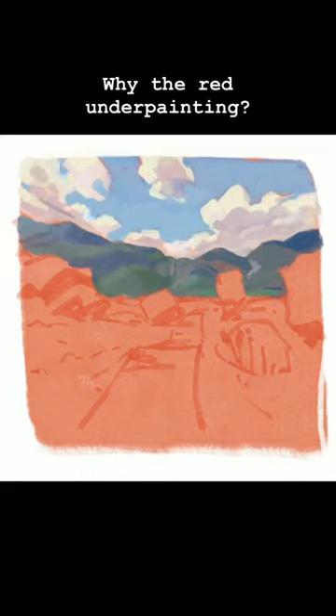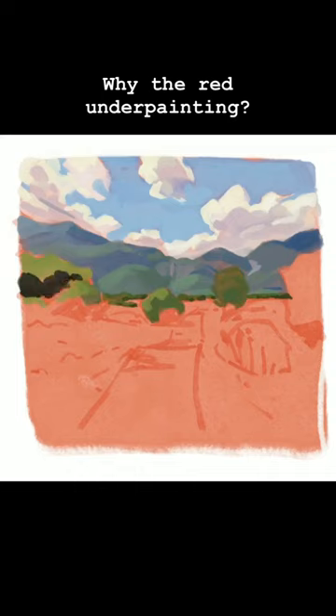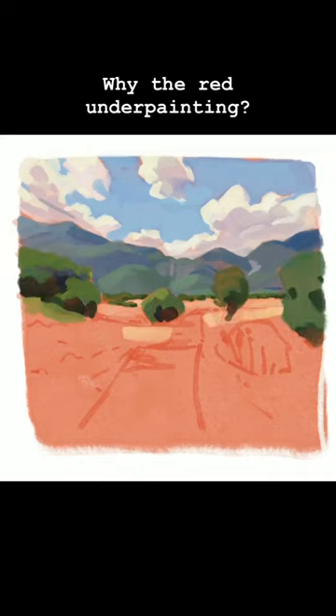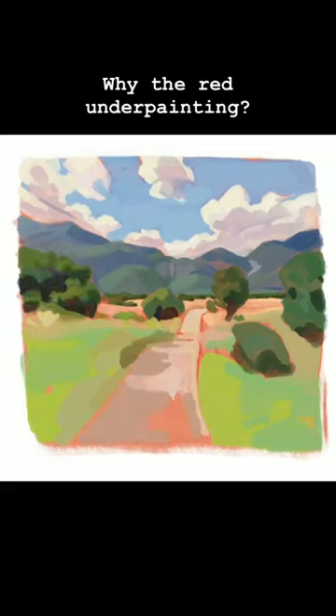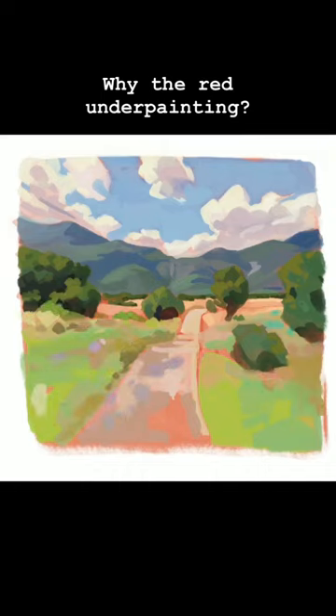On top of that I then lay my colours, working from back to front. You can already see how the red peeps through the colours on top of it, because I'm painting with a not completely opaque brush and I'm not completely tidy about it — and you can see that the red really goes well with the other colours.